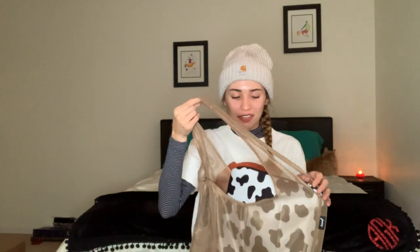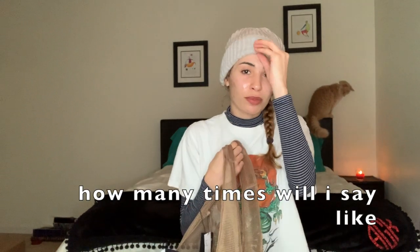If you want one of these Wildflower cases, I would definitely go to Urban Outfitters because they're having a sale right now. This one was originally $40 and I got it for $12. I'm literally the sale queen — I get things for so cheap all the time. It's honestly like a problem. If I see something that's originally $40 and it's on sale for $12, I have to get it. I seriously have a problem.